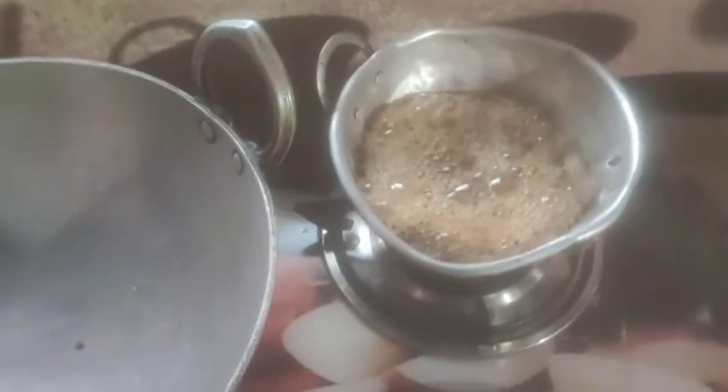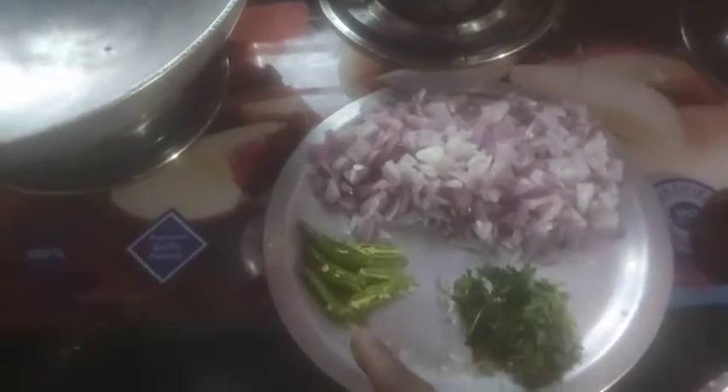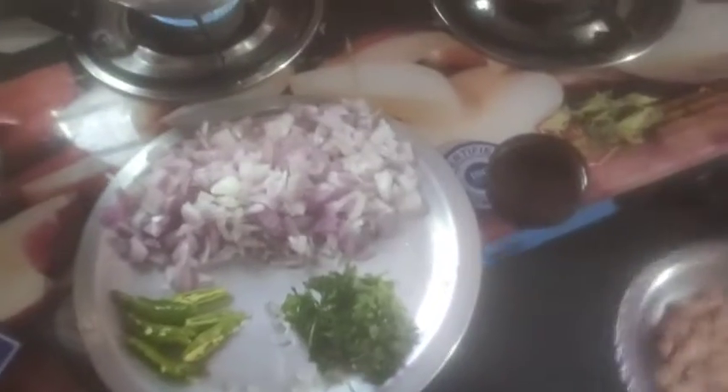Hi friends, welcome back to my channel Critical Village Life. We are starting a morning vlog. We are going to have everything in the morning — we are going to have a coffee. We are going to try to have a coffee and we will cook at home. We are going to eat with rice puffs.